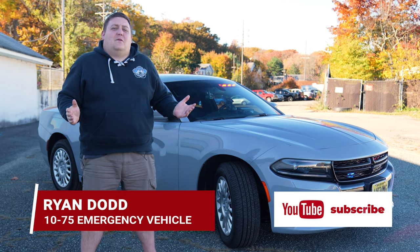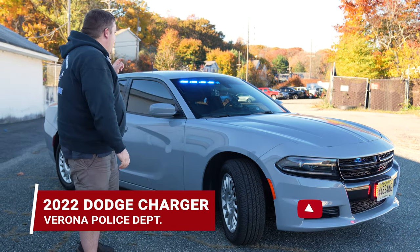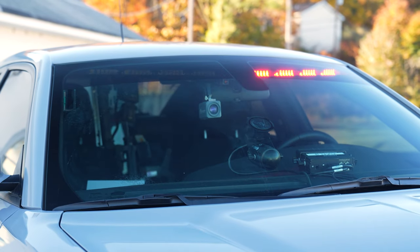It's Ryan with 1075, we're going over Verona's 2022 Dodge Charger. We've got a Sound Off Signal interior light bar, dual color.